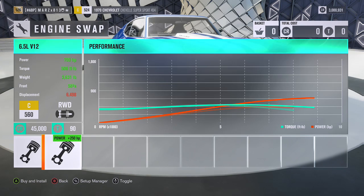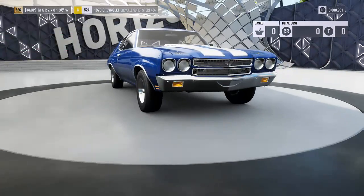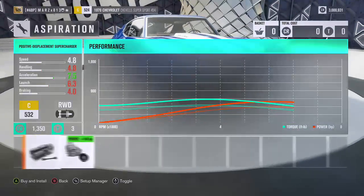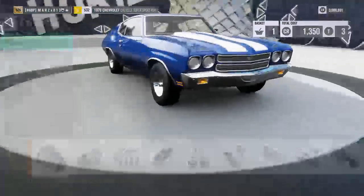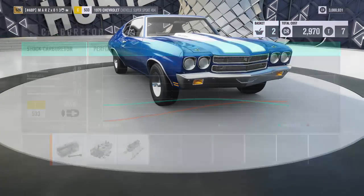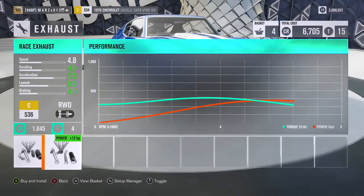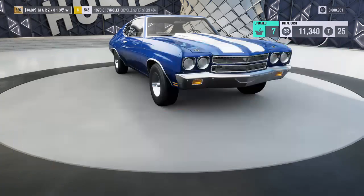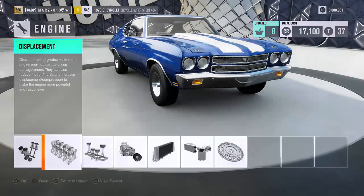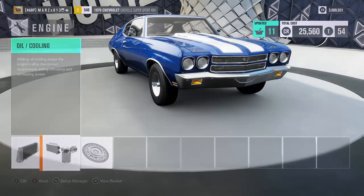We're going to leave the stock motor in this car because the other motors are a V12 and a V10 — we don't want that. The car is of course going to be rear wheel drive, and then we are going to put the supercharger in to give it as much horsepower as we can. With the supercharger the car is going to have full power and full torque from the line, so it's going to spin on top end a lot more than the turbo. Since it has a supercharger there is absolutely no lag — it's going to be straight power to the rear tires.